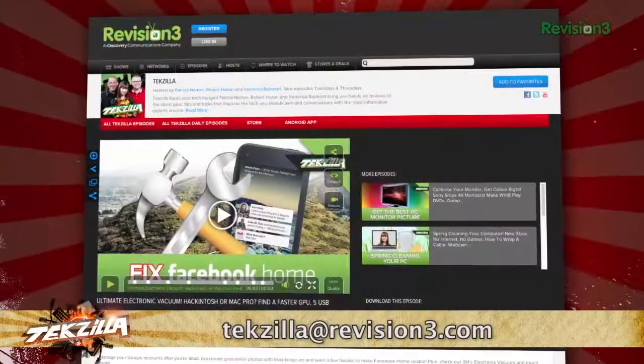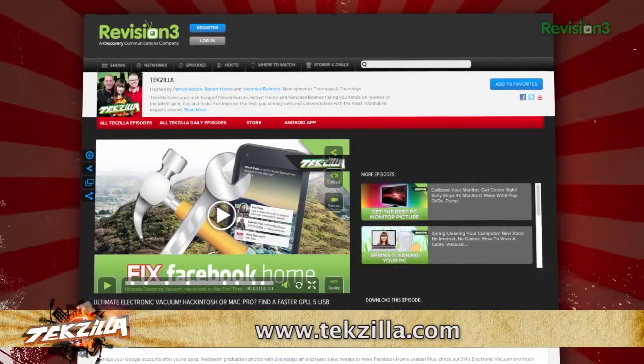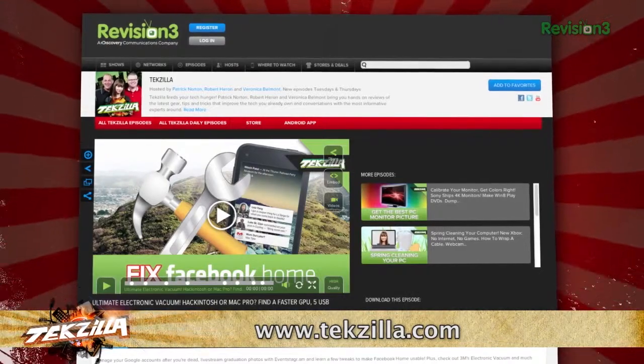Now if you've got a tip for us to pass along to the rest of the TZ crew, email us at techzilla@revision3.com. And as always, techzilla.com is the place to find more tips, tricks, product reviews, and how-tos.